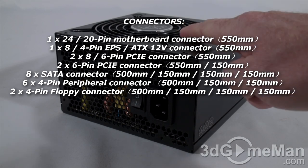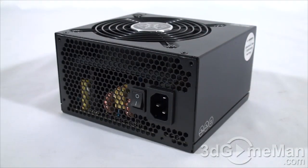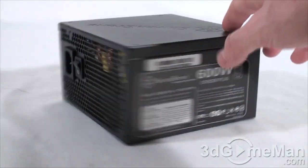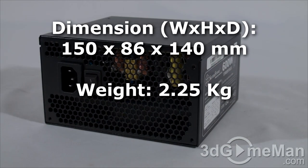It includes a quiet 120mm fan which provides ample airflow, and there are lots of ventilation holes so it should remain cool in almost any environment. Here's the power switch and the power cord connection. If you think this is a very tiny power supply, you are right — it is in fact the smallest ATX power supply to be 100 percent modular.